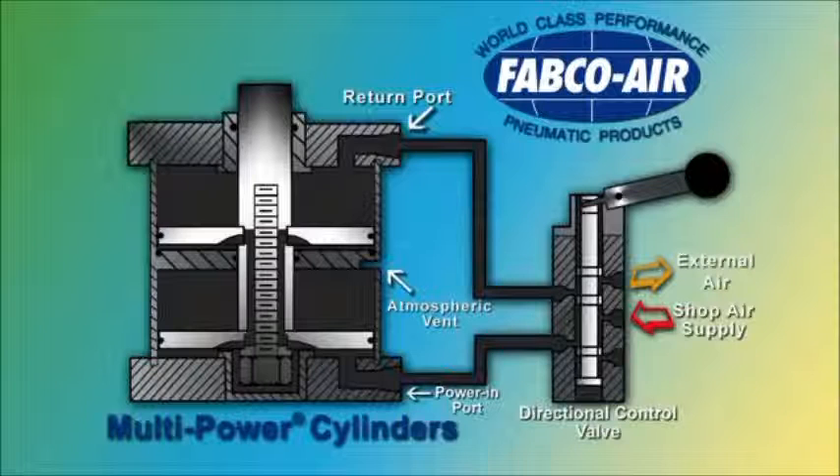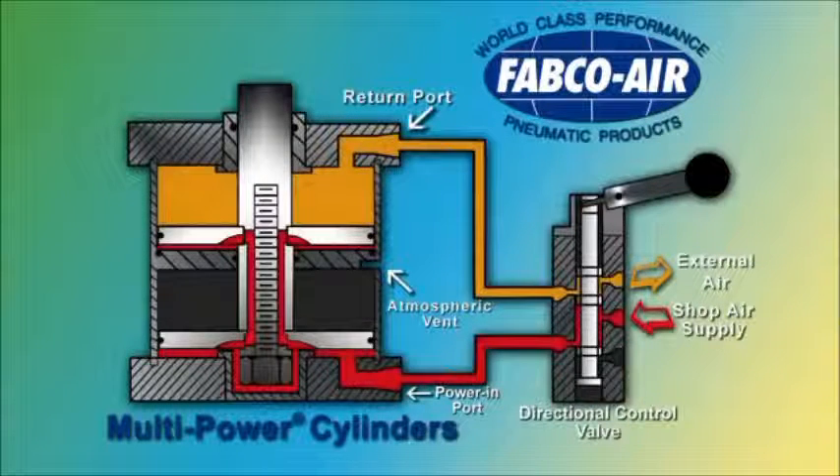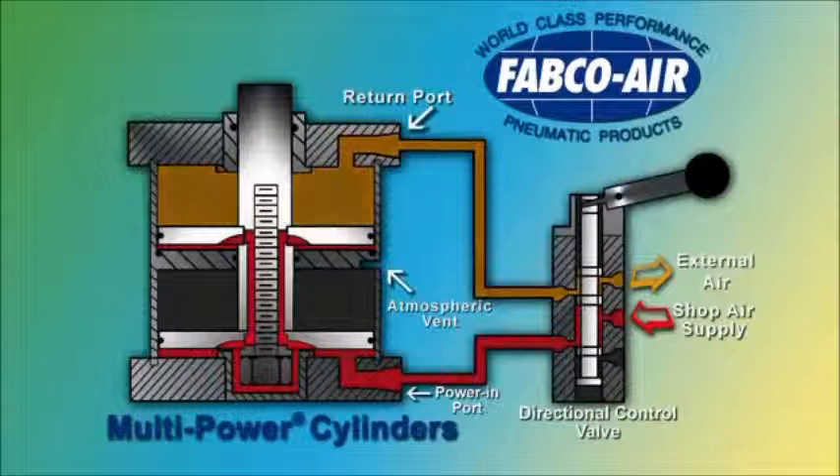Here we show a two-stage multi-power cylinder and a standard directional control valve. Shop air is directed through the directional control valve to the power import of the multi-power cylinder to the first piston, through the air slots and center shaft, and out through the second piston.